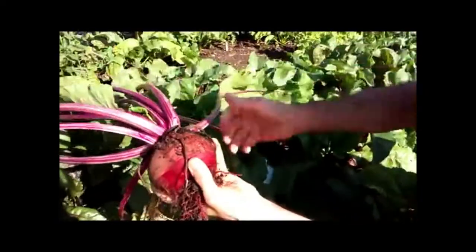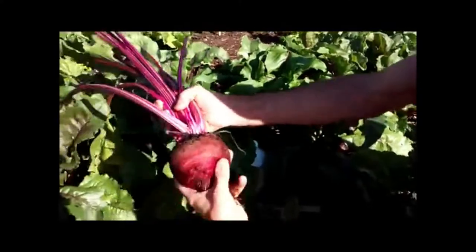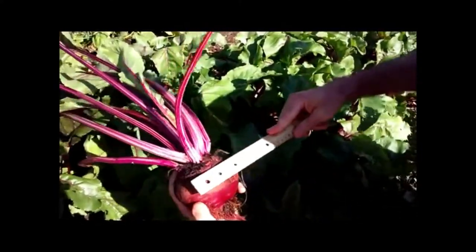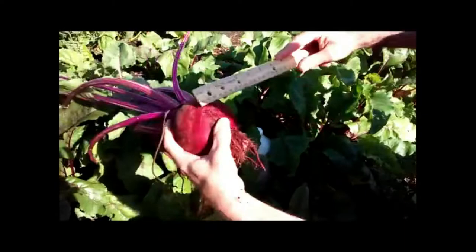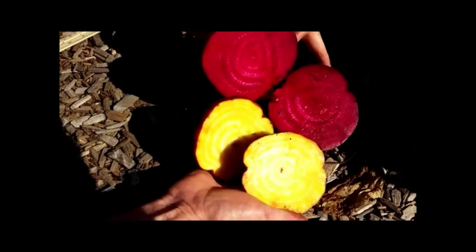This is pretty typical of what I'm growing here this summer. This is again a Detroit red beet. Look at the size of that beet, man. That's a solid four and a half inches across. Detroit red, Detroit gold beets.